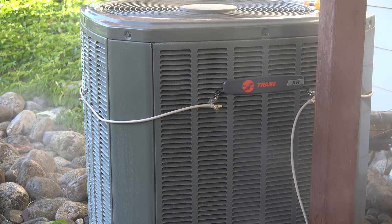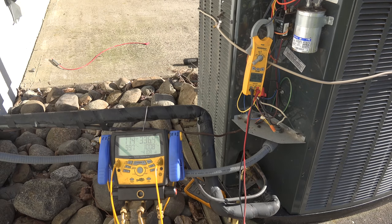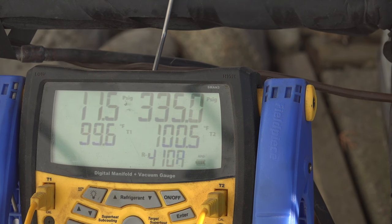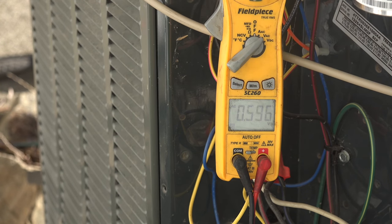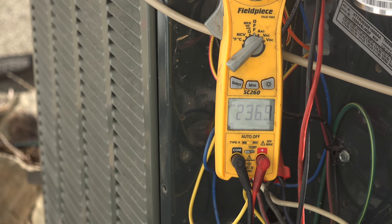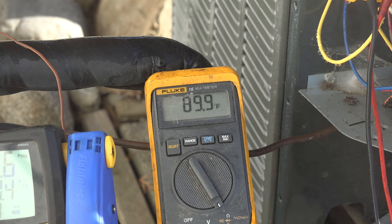I've got this all set up. I'm going to put my gauges on it to check the head pressure, and an ammeter and voltmeter to check the amps and volts. We're set up and going to start taking some readings. The first reading is 335 on the head pressure. I need to record my head pressure, then I'm going to record amp draw and voltage. The amp draw is 10.1 amps, voltage 236.